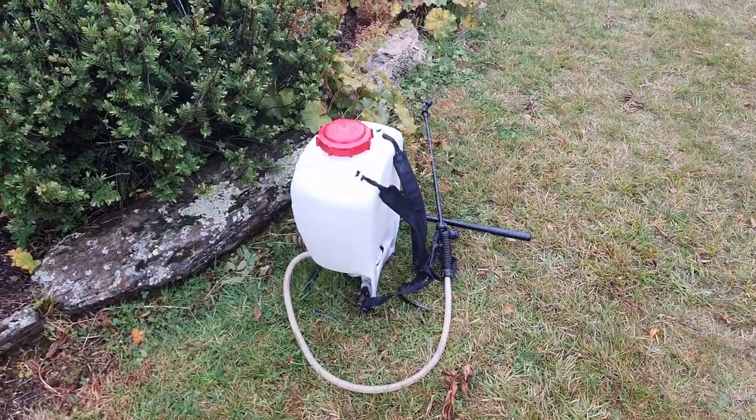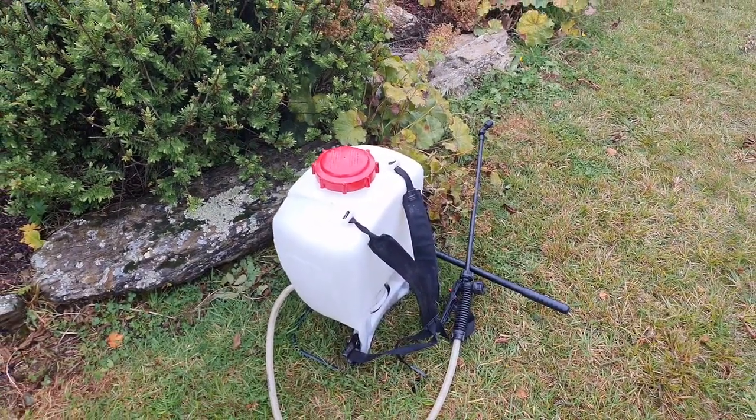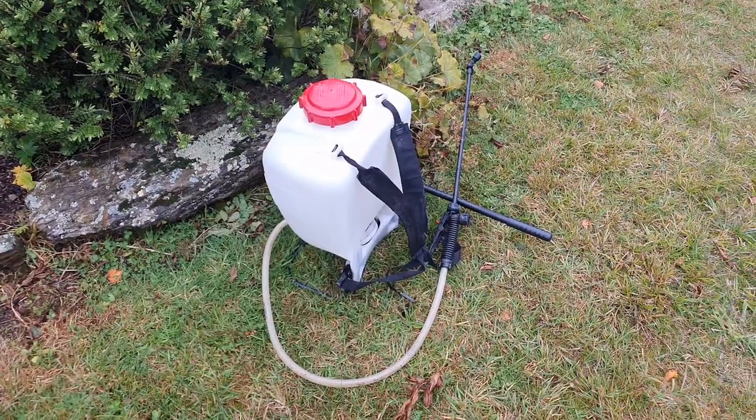Of course, water is only part of it. You also need to use soap. Soap works on the virus itself by breaking down the membrane and pulling it apart. To that end, I've just filled up the garden sprayer with soap, and we'll use that to soap her down first.